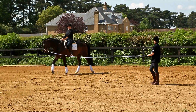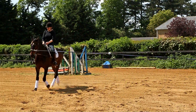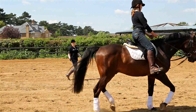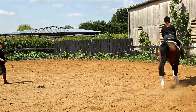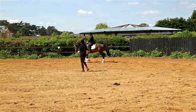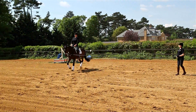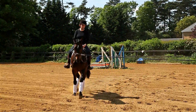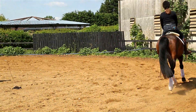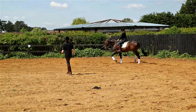So when you're ready we'll ask for the upward transition into trot — just close the leg and off and away we go. Okay, just concentrating on finding a rhythm, being relaxed. Just let the rise be maybe a little bit softer so your hips move softly — that's better. And remember because we're working on a circle, you want your body to mirror his body so your hips and shoulders are aligned with his hips and shoulders. That's a nice rhythm.